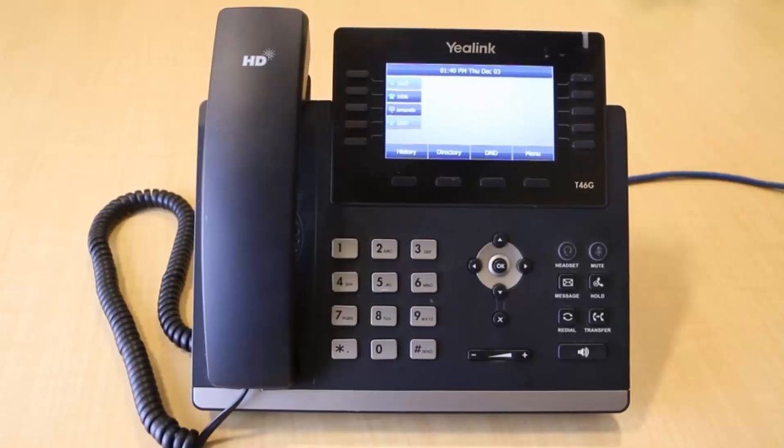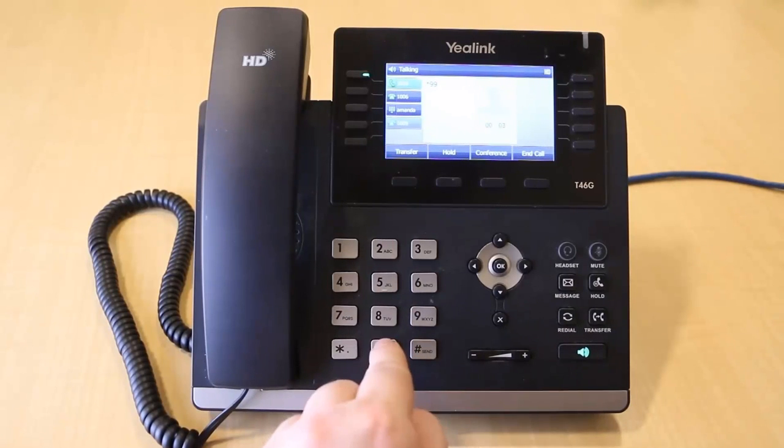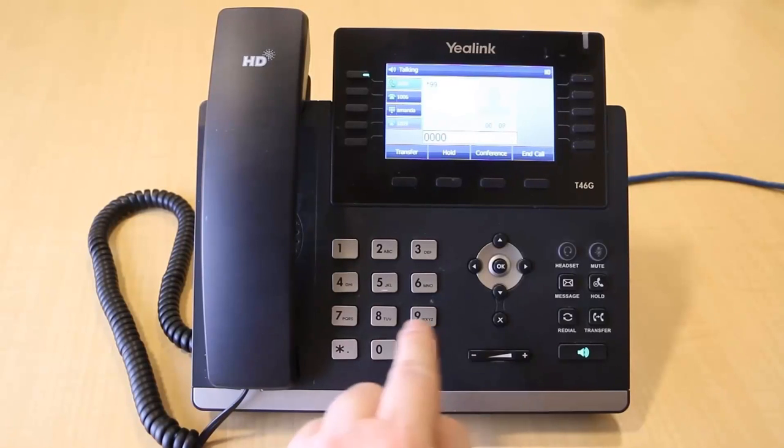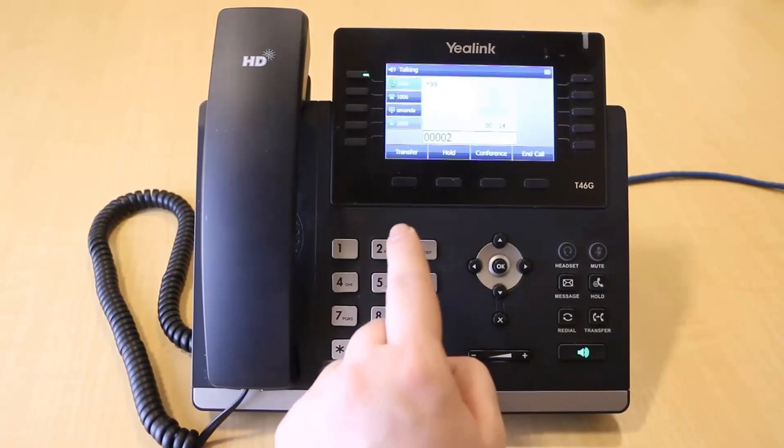The quickest way to access your voicemail is by pressing the Message key. Enter your four-digit password when prompted. If you have never set up your password, the default is 0000. Follow the menu prompts to access your messages and voicemail features.